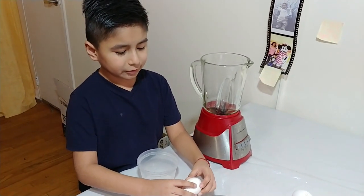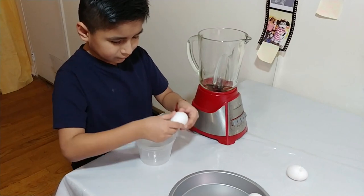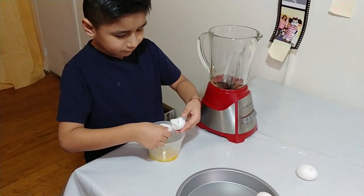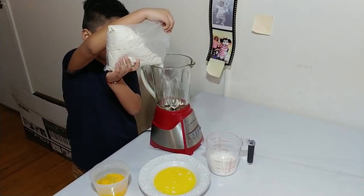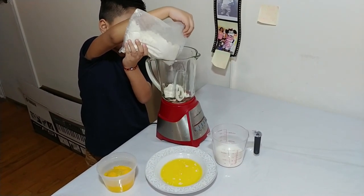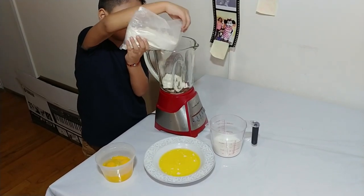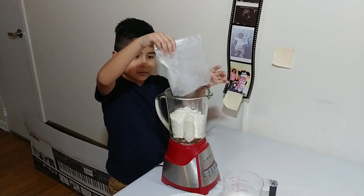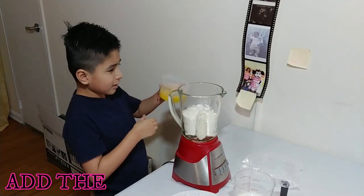We're going to be putting the eggs in here. Now we're going to be putting the cake mix in.